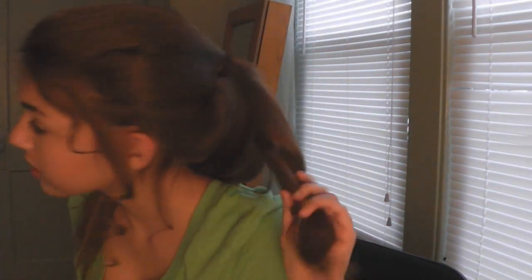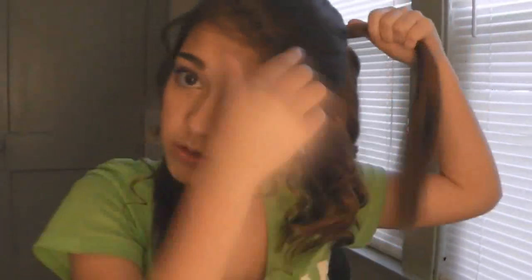Then I'm going to move on to my ponytail and take big chunks of hair and curl them. When I'm taking them out, I'm going to hold them in my hand and press them up against my head until they cool off — that way it'll preserve the curls and make them more curly. I'm going to do that all over my ponytail.